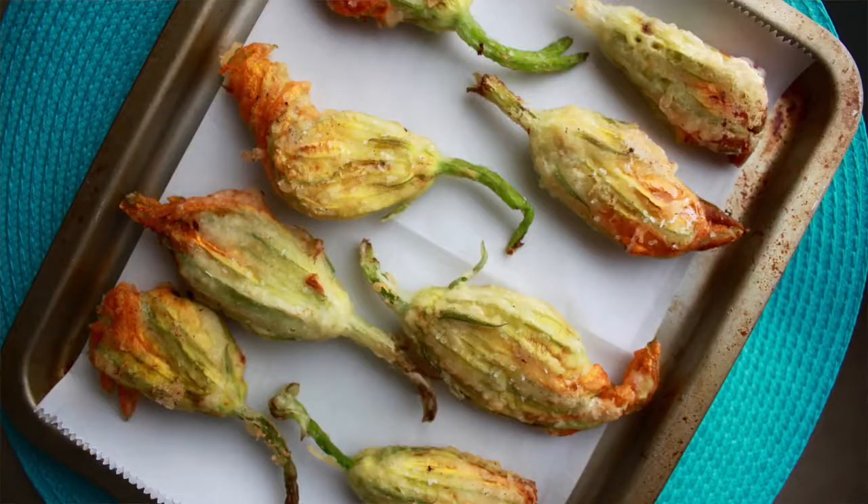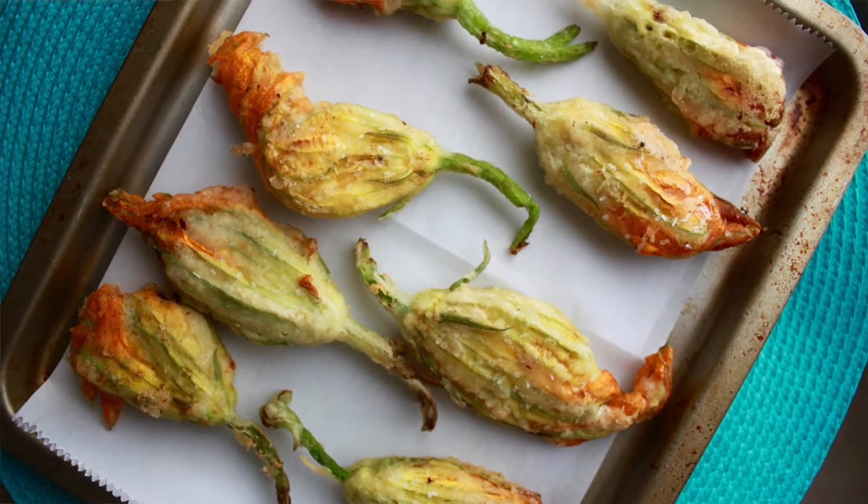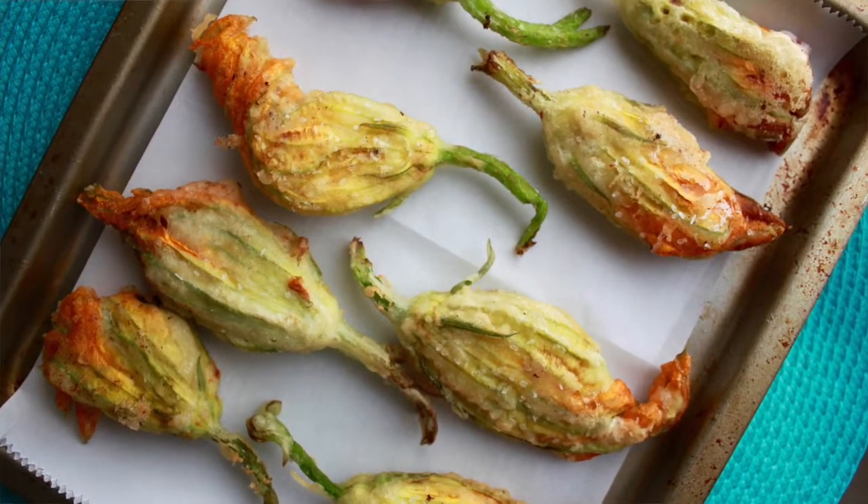We're not eating these right away, so I'm going to let them cool and drain on the paper towels. Later when we go to eat them, we're going to put them onto some parchment paper on a baking sheet and put them into a convection oven just to get them crispy again.